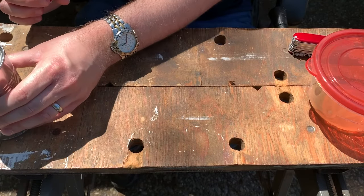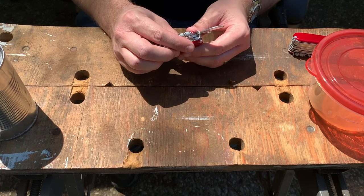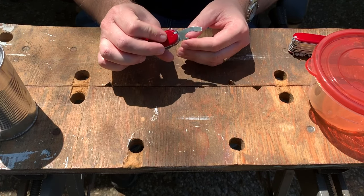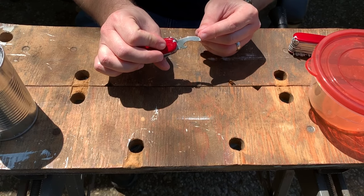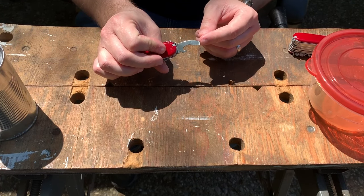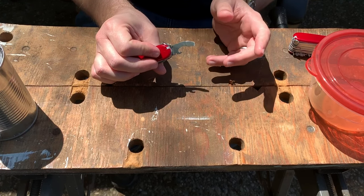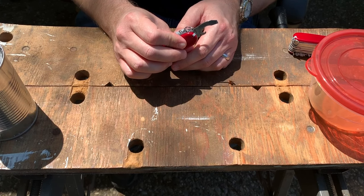So that's how you use both of these types of can openers on Swiss Army knives. You can use the same techniques for other multi-tools like Leathermans and even older Wenger Swiss Army knives. Anyway, I hope you guys enjoy the video — please hit like and subscribe, thank you.